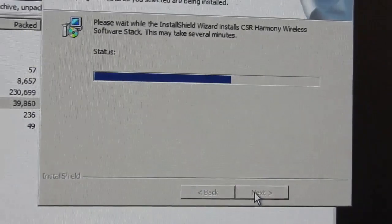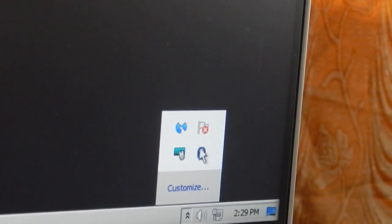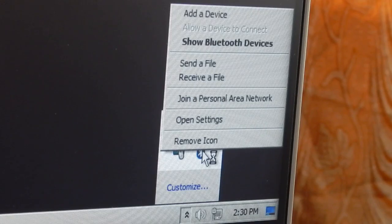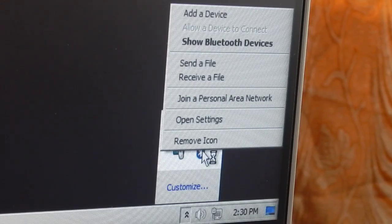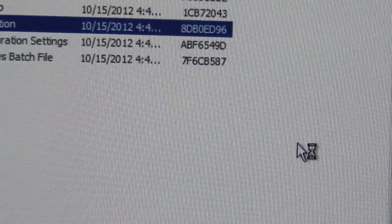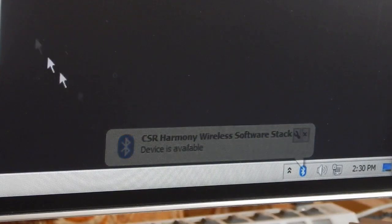It will take a couple of minutes to install. Before installing the driver, if you click the taskbar icon and right-click it, you see limited options. Once the drivers are installed those options will change. Installation is now finished — click finish. The drivers have successfully installed and you can see the taskbar logo has changed.